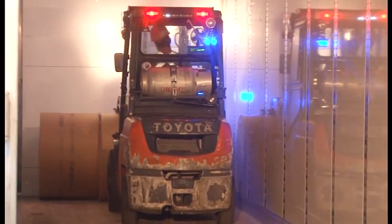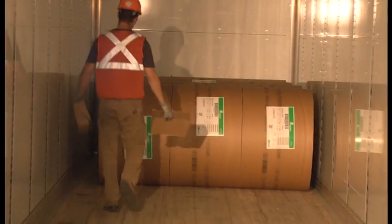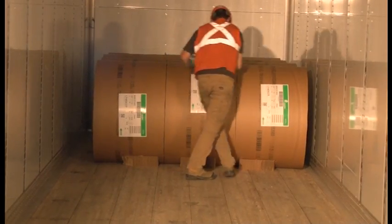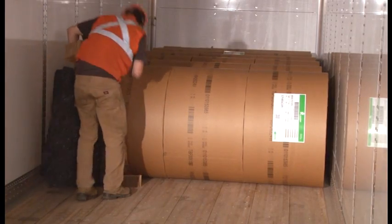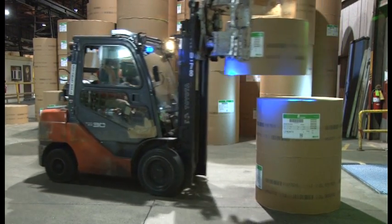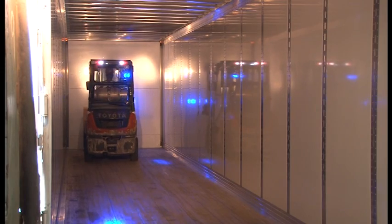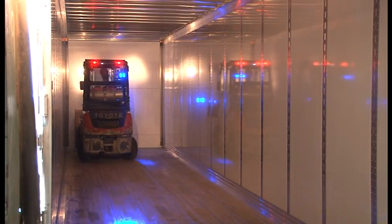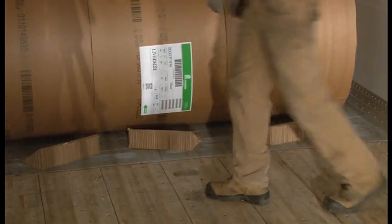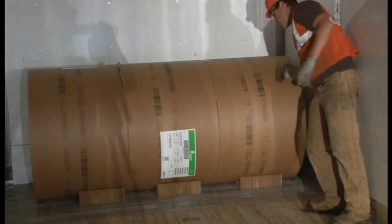Bottom tier rolls must start in contact with the headwall and maintain roll-to-roll contact for the length of the load. Rolls need to fit tightly together and must be blocked with wedge blocks to prevent space developing between rolls or runaway rolls due to rollback during loading or unloading. This is especially important if a loading dock is declined. You can transport several rolls at a time if their size allows to the van loading area, but only bring in one roll when placing the first roll in a row. Placement of the first roll is critical. It will be the guide roll for the rest of the load and must be placed so the rest of the rolls will be centered in the middle of the van.